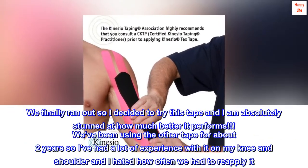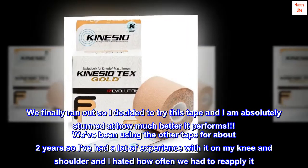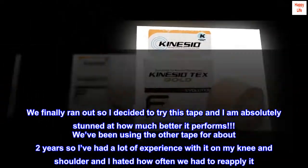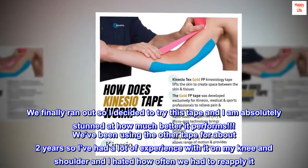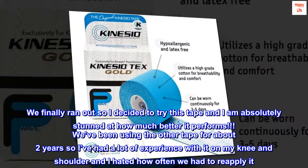We finally ran out, so I decided to try this tape and I am absolutely stunned at how much better it performs. We've been using the other tape for about 2 years, so I've had a lot of experience with it on my knee and shoulder, and I hated how often we had to reapply it.